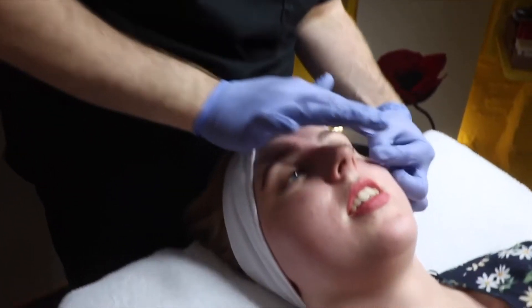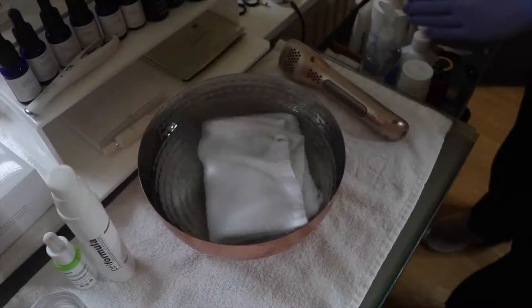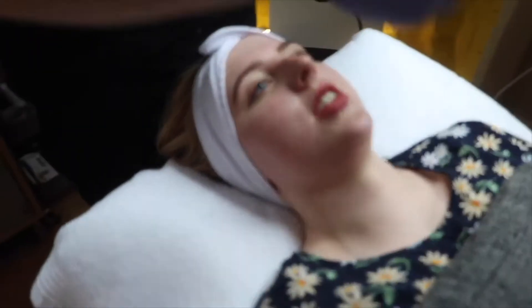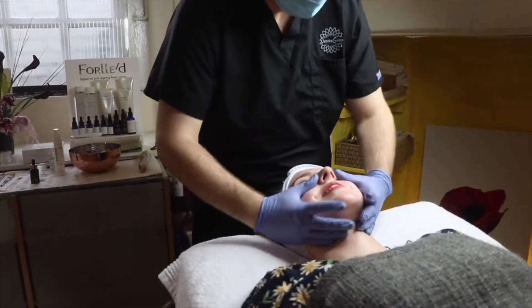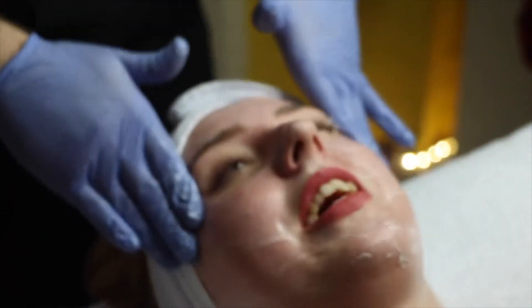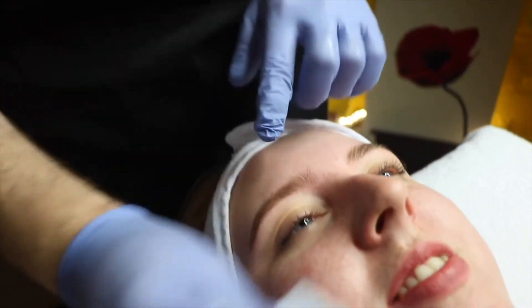We went in with a mild formula as this was her first resurfacing treatment. With resurfacing treatments, we do them as a course — six of them, spaced two weeks apart — along with the corresponding home care kit. We do have mild options if you need a one-off peel or want to try it out first to see if it's right for your skin.